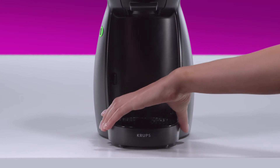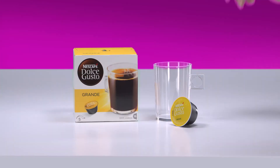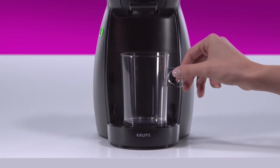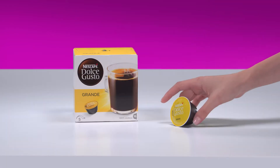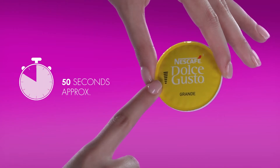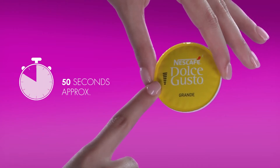Adjust the drip tray to the low position. Place your cup. On this capsule, 7 bars means that preparation time is about 50 seconds.